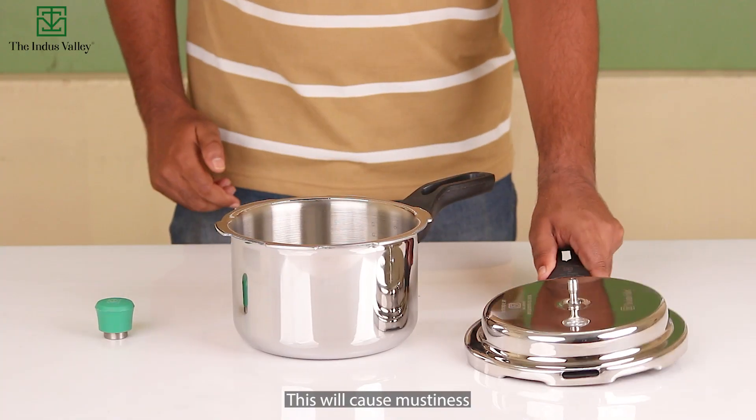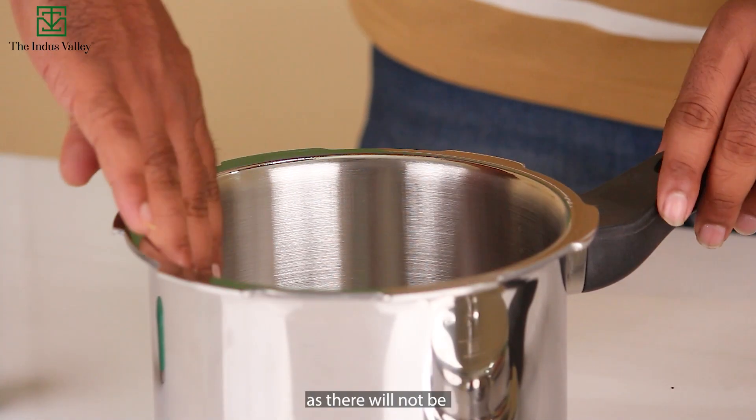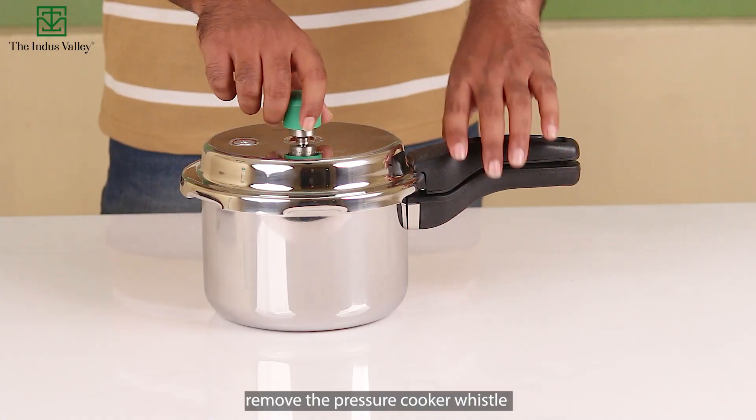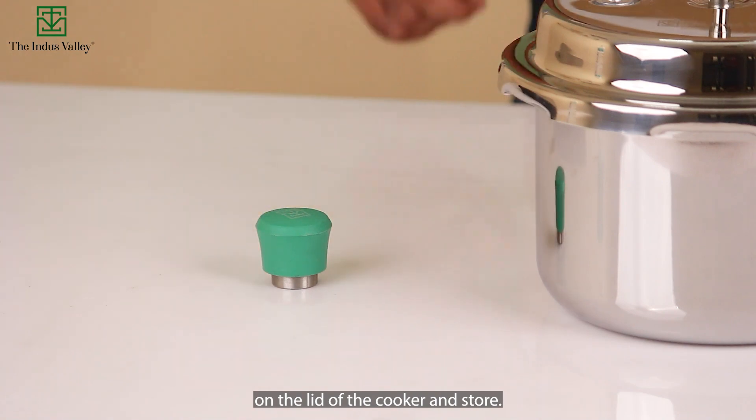Never store the pressure cooker closed. This will cause mustiness as there will not be circulation of air inside. When not in use, remove the pressure cooker whistle on the lid of the cooker and store.